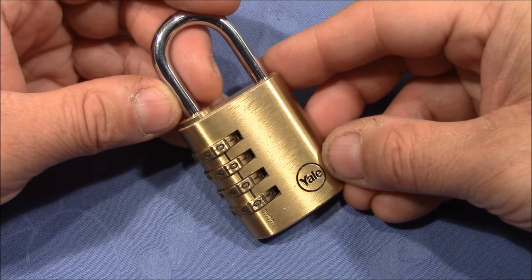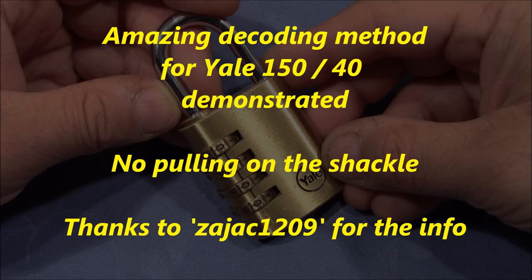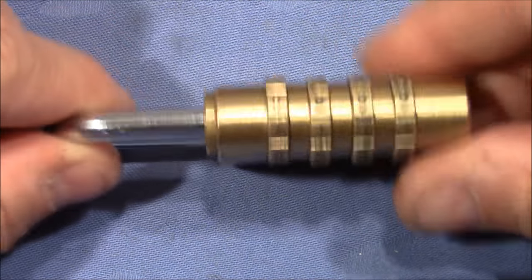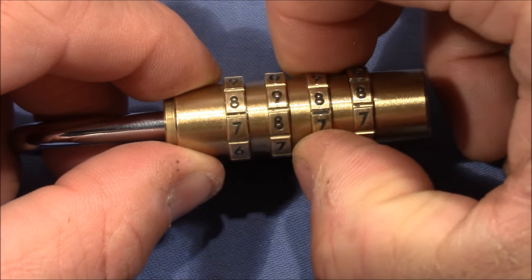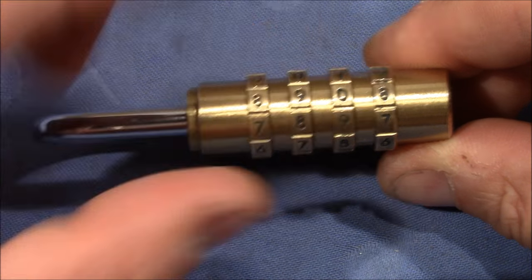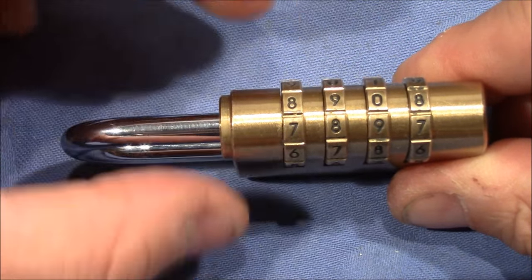Stay tuned and I will show you the method. I close the lock and I turn one wheel by one number and one wheel by two numbers. So we have one wheel in a true gate, one wheel in no gate, and one wheel in a false gate. The shackle is pushed in and I do not pull out the shackle.